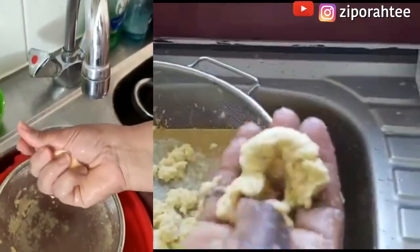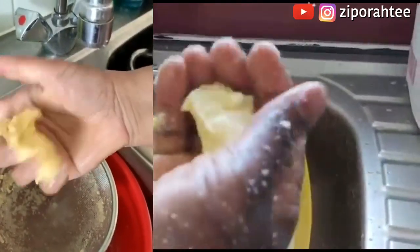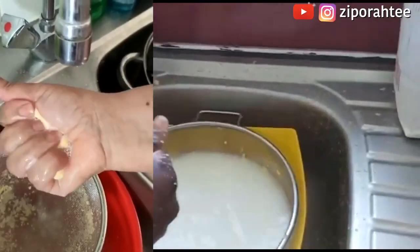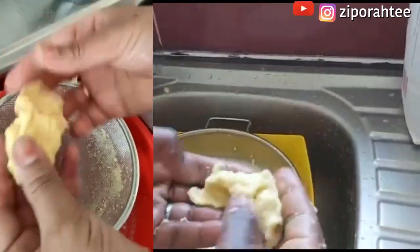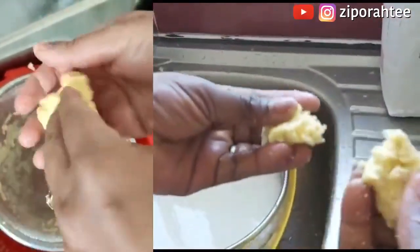After washing the semolina for about five minutes, this is what I had — it came out thick, rubbery, actually really sticky, exactly like plastic. The texture isn't good at all.